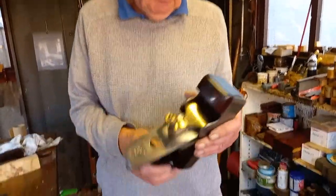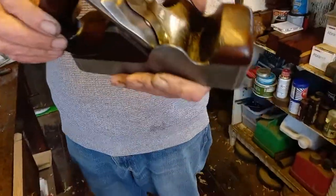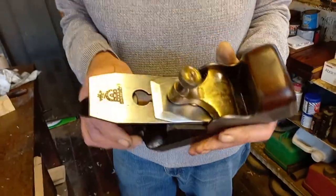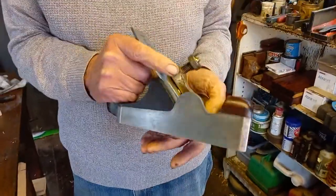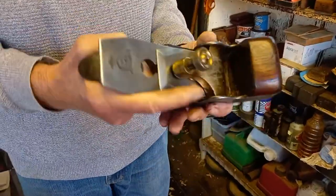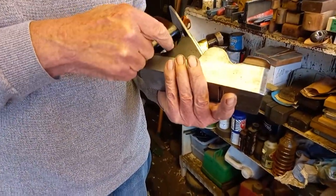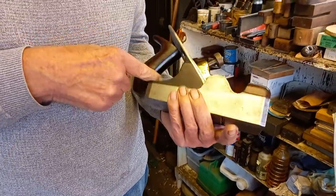I got this one as well in the car park. It would have been on the same video but we had a phone call and that stopped play. This is a Norris number 3. I thought it was a number 6 when I saw it, but the number 6 has an enclosed handle and the number 3 has an open one.